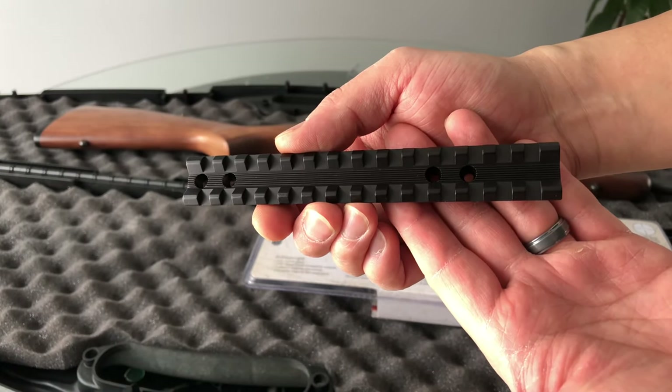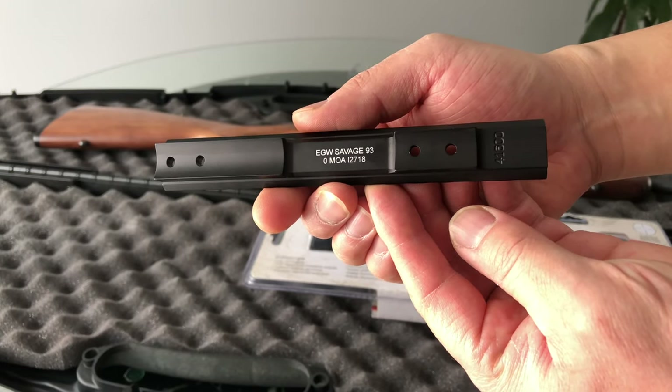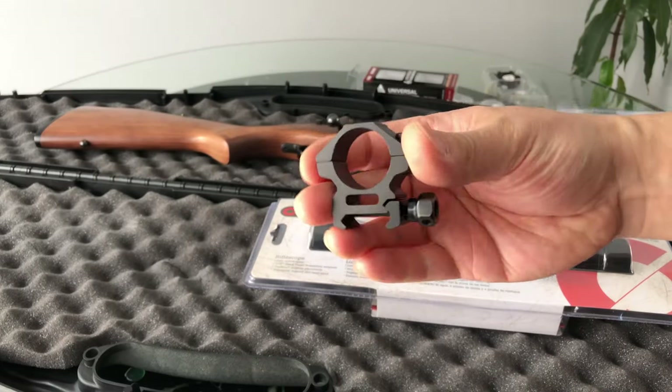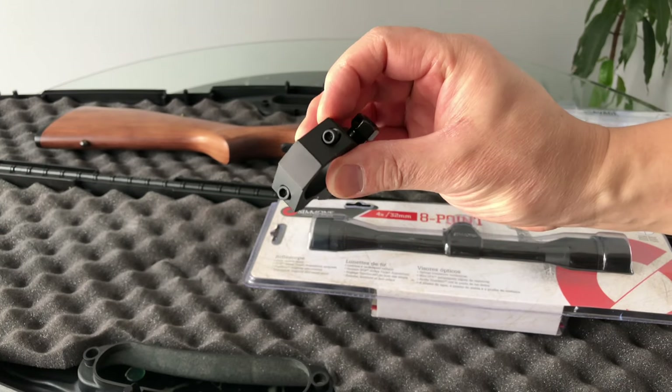This rail here is actually really well made — looks pretty solid and sturdy to me. I'm just going to go ahead and mount this on and see what it looks like. Here are the rings from UTG. These are 1-inch rings and they also feel pretty solid and sturdy to me.